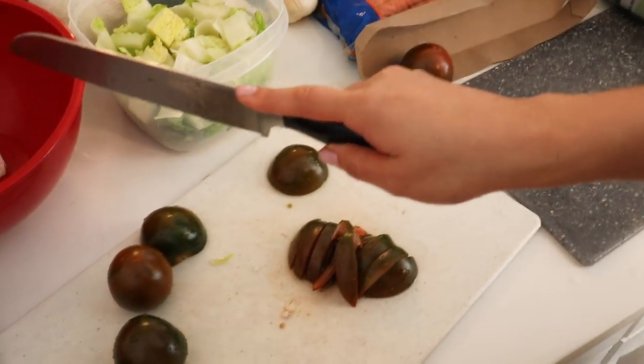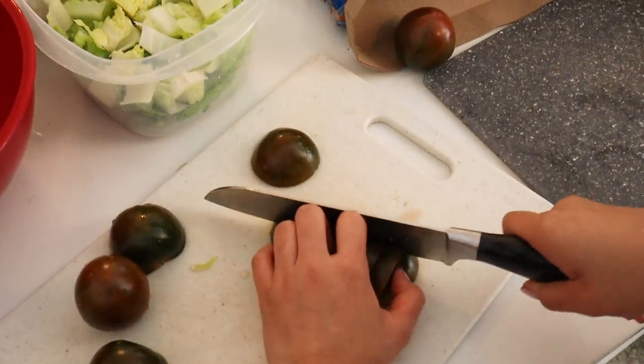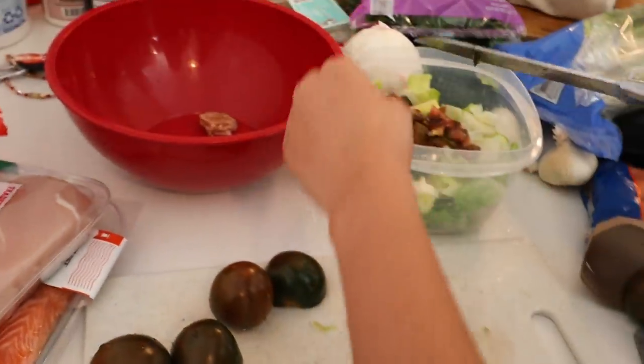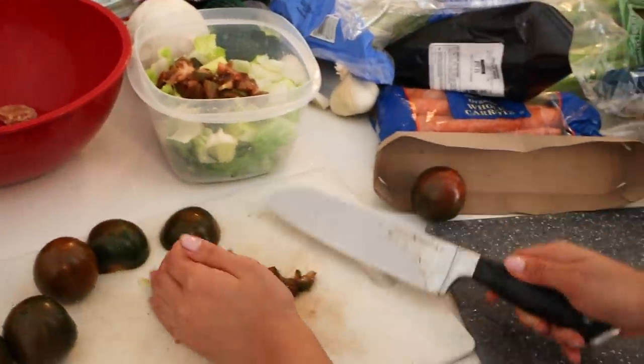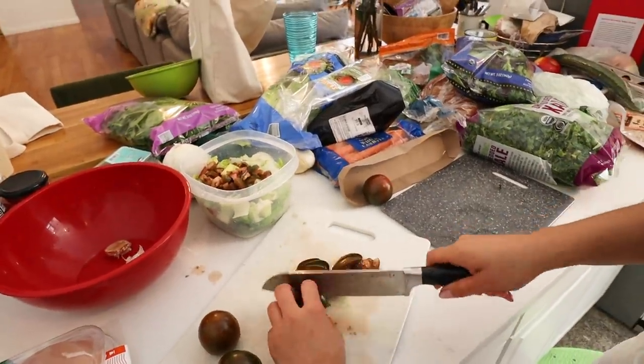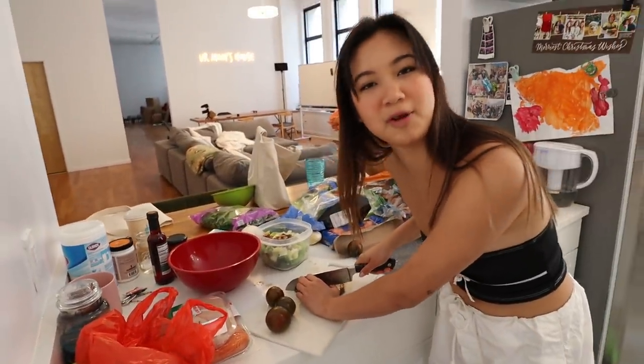Also don't hold your knife like this — you can cut your fingers. Hold it sturdy. Just toss that in. If you don't like tomatoes you don't have to add them, which means you need to grow up and like tomatoes.